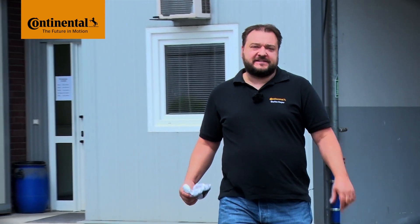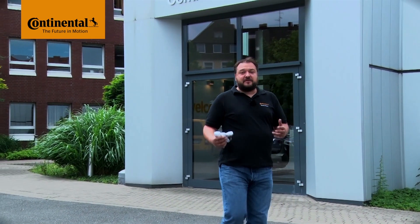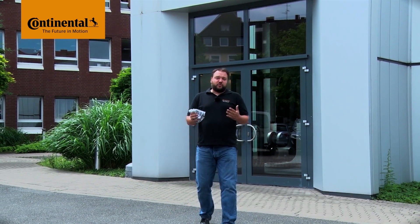Hi and welcome to Watch & Work. Watch & Work is ContiTech's series of service videos for automotive mechanics. In them you'll learn how to change timing belts on a really wide range of engines, simply, safely and quickly. The videos show the key working steps for workshop professionals. My name is Stefan Meyer and I'll show you a different vehicle engine in each video.